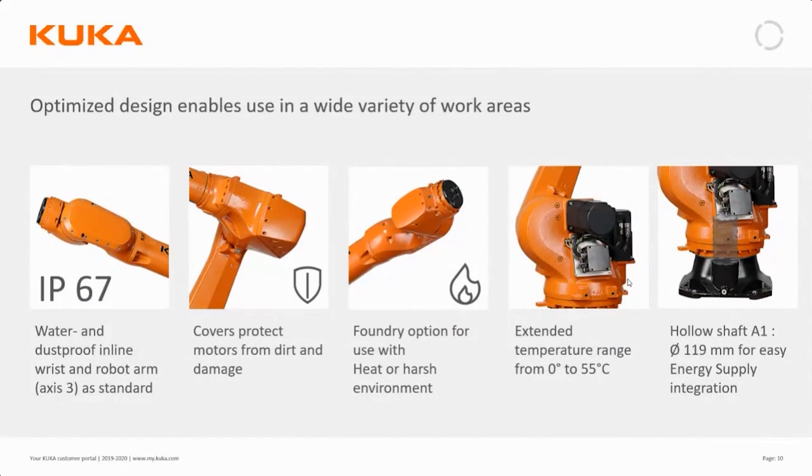Looking closer, from axis 3 onwards it's IP67, which means it could actually be immersed in water. Axes 1 and 2 are IP65. All motors are covered, protecting them from dust and strikes. There is a foundry option for warmer or harsher environments, but even the standard version has an increased temperature span allowed from 0 to 55 degrees centigrade. The robot base is hollow shafted, meaning you can run the energy supply centrally for a neater installation.